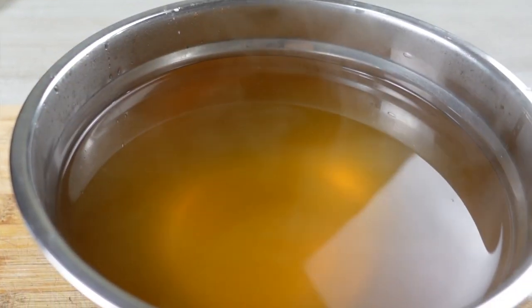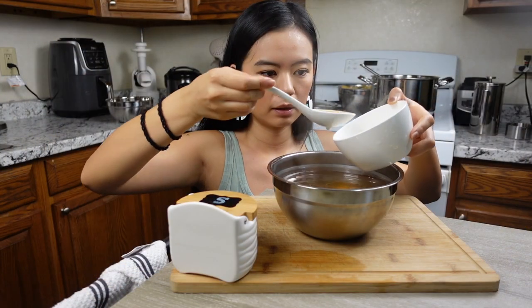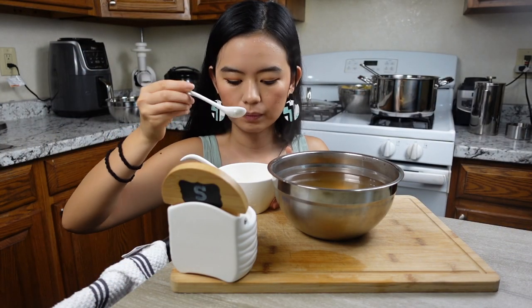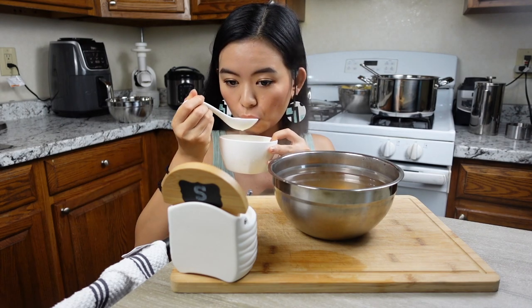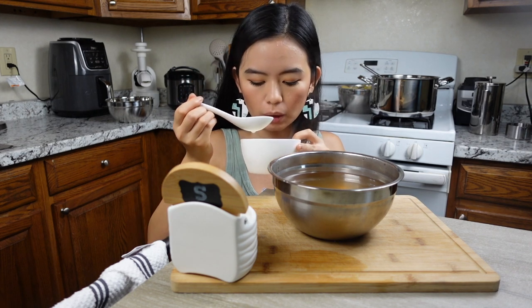You can keep the broth in the fridge or freezer depending on your usage. You can also just drink it as it is with some added salt — it tastes really really good. Now I'm going to let the broth cool down a little bit before putting it in the fridge to save some energy.